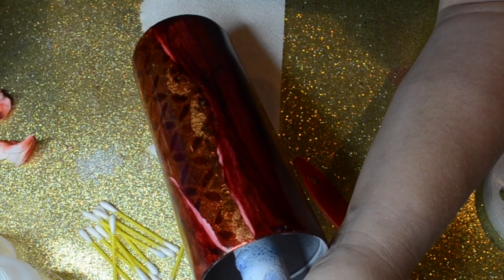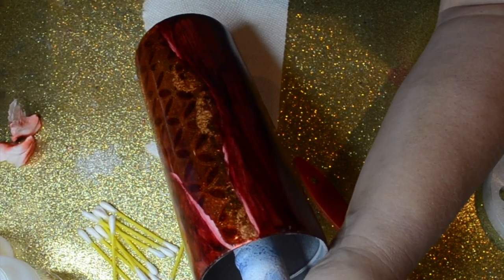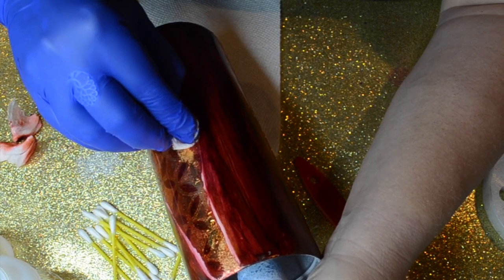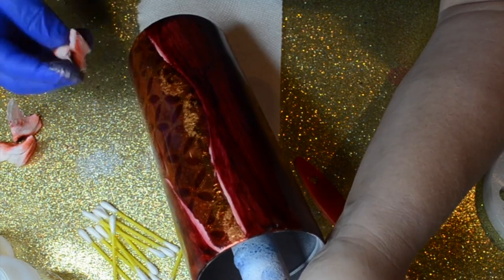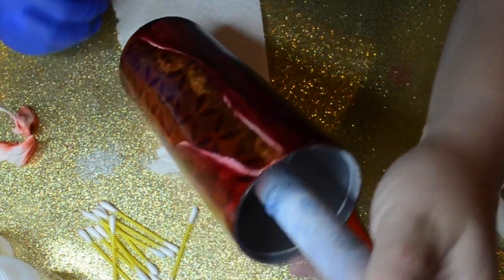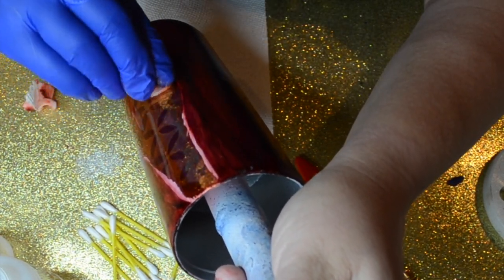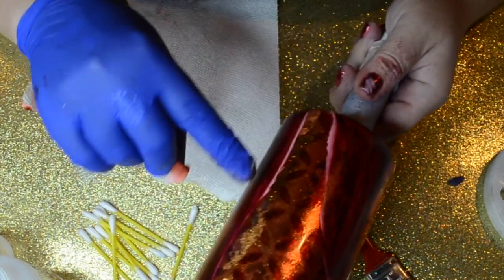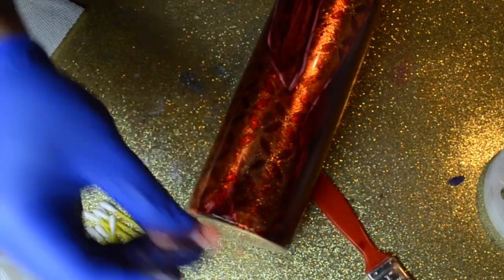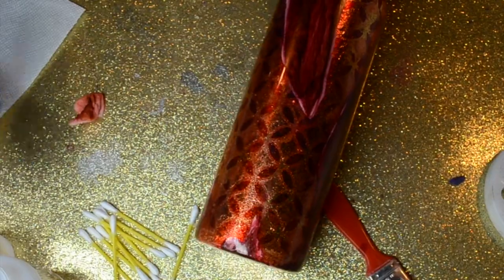Just keep using rubbing alcohol along that edge until you get it to be white. It looks a little pink right now but it'll be white as long as you just keep going and be real careful. We're almost done, guys. Some people were asking me if I seal my alcohol inks before I put epoxy on — I do not seal my alcohol ink woodgrains before putting epoxy on.